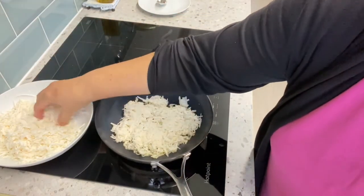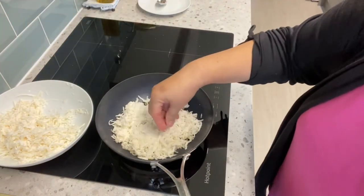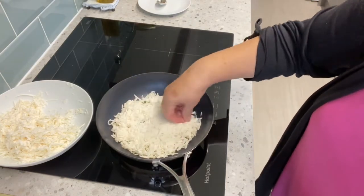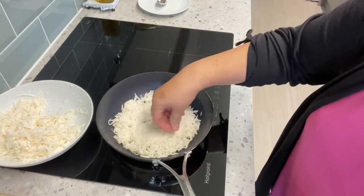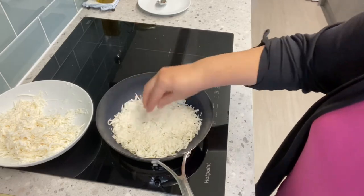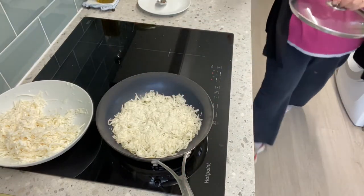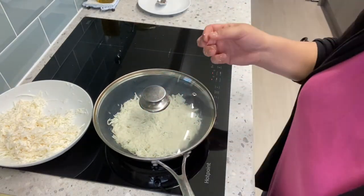Shape it around — pop it around the shape, there you go. Then cover it with the lid of the pan.